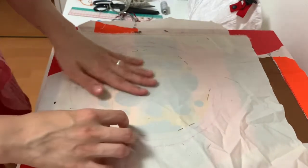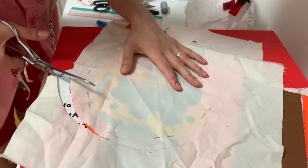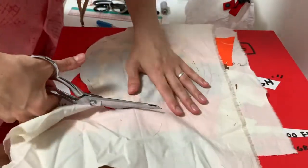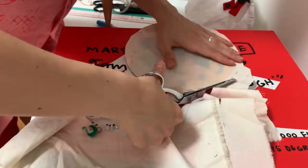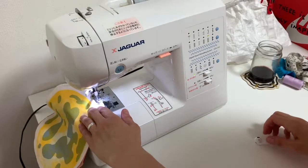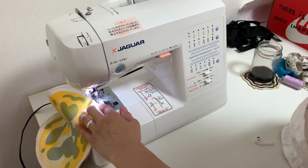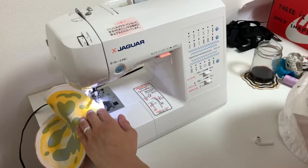I'm gonna use my sewing machine's fake overlocking stitch to keep the edges from fraying. I think I've got about two or three pieces of fabric here because I wanted it to be a little bit strong. And now I'm doing the fake overlock stitch around the edge to attach the three pieces together and keep the edges from fraying.